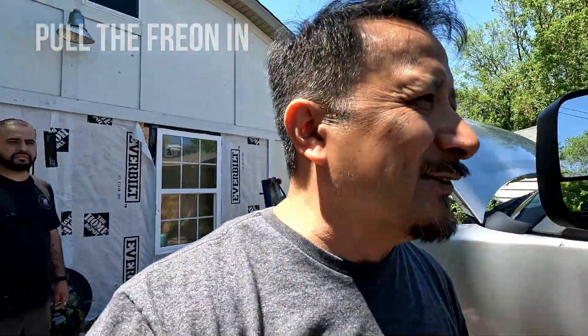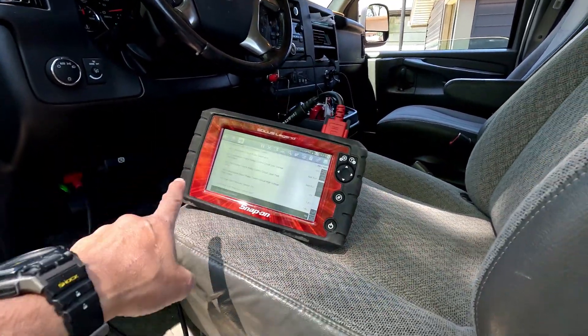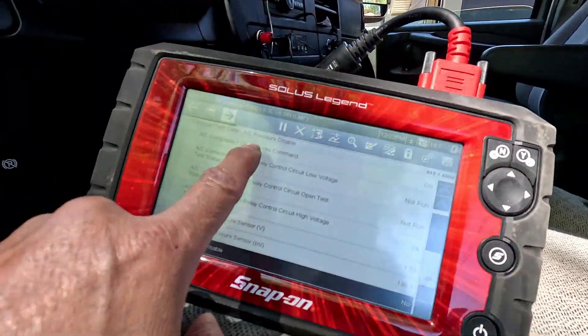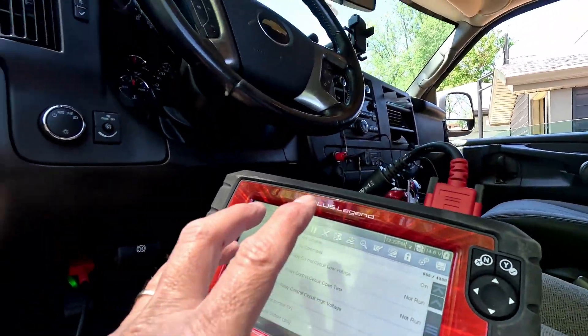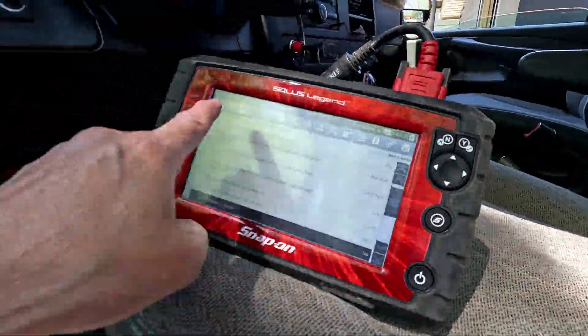Here's the trick right here - not everybody has one of these. These machines are expensive, but they can read the clutch and the sensors. My high pressure sensor was at zero - it was completely out. Mendes Auto did all my recharge and everything, but I still wasn't getting cold air. I would have been stuck and not known what to do unless you have one of these machines that can read the sensors opening and closing. He identified that my high pressure sensor wasn't working.